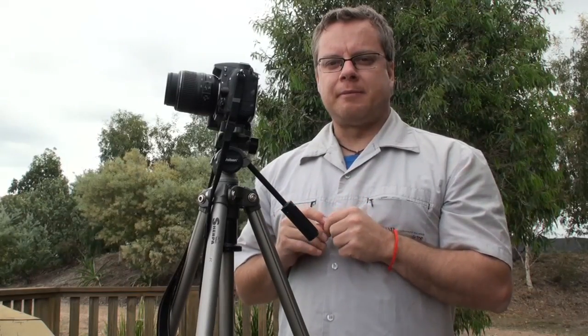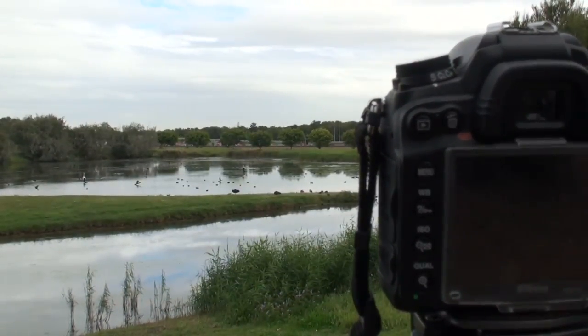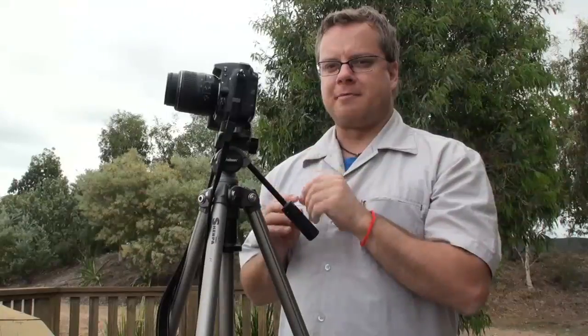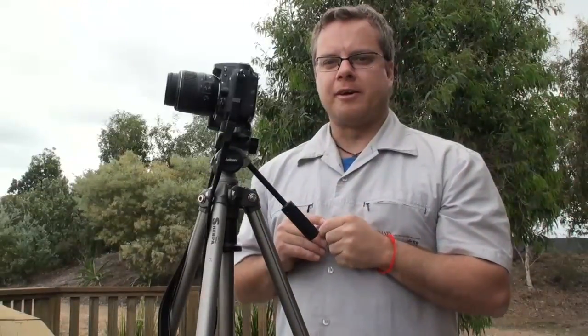I'm down here at the Port of Brisbane and we've set up the D7000 on the tripod. The D7000 has an intervalometer built into it, which means you don't need to use an external device like a remote or a laptop to run time-lapse on this camera. The brilliant part is you can run a time-lapse straight on the camera, set it up in the menu, and away you go.